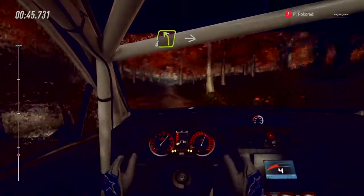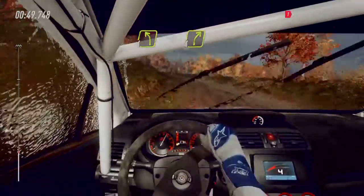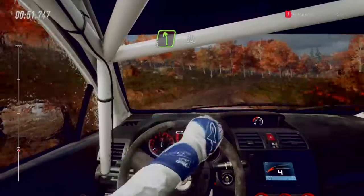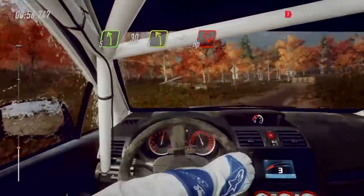Four left of a crest, into cut, four right long, into cut, five left, slow, 30. Turn cut, four left, into hip and right, around bales.